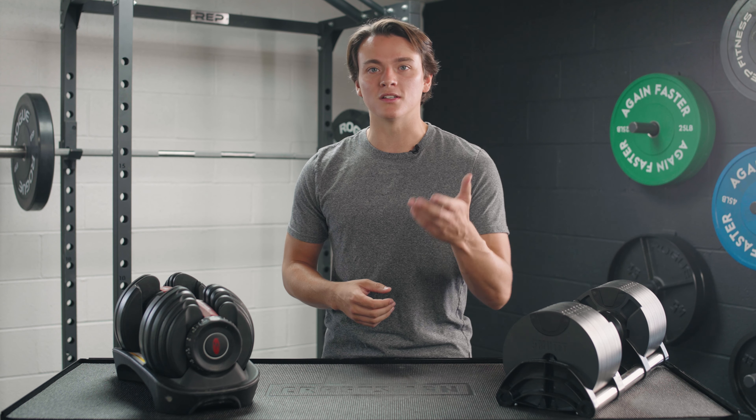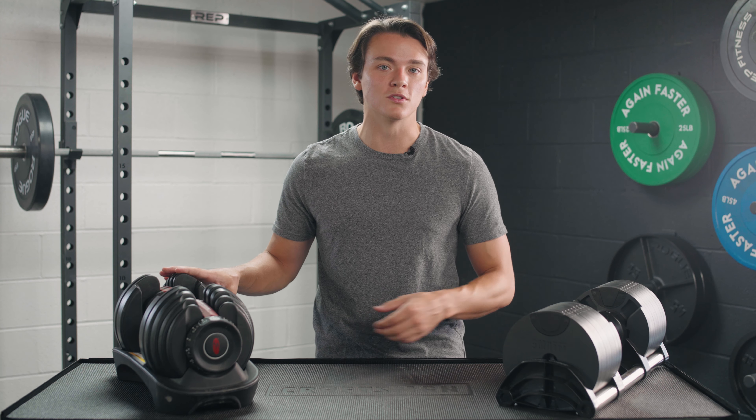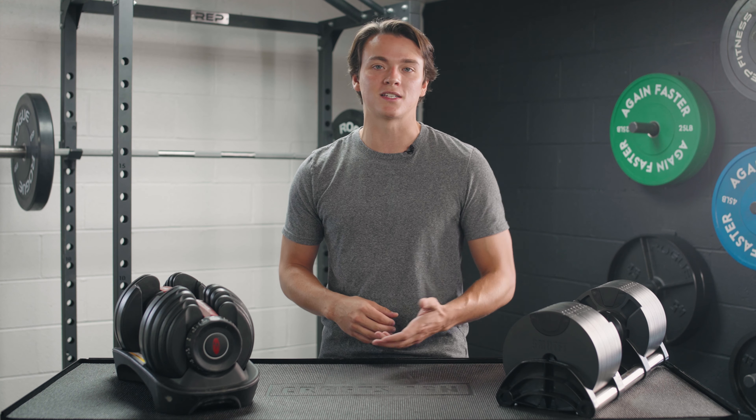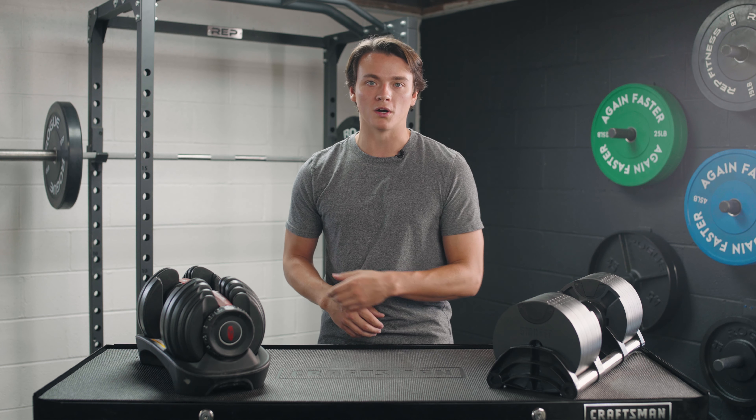Some companies definitely still make adjustable dumbbells like that, but the Bowflex SelectTech 552s and the NuoBells both feature an innovative design that makes adjusting the weight as easy as one, two, three. That way, you can just grab your weight and get right to your workout.